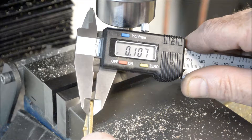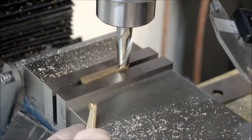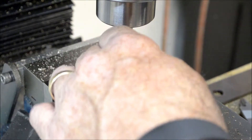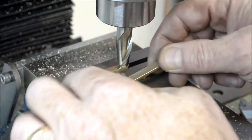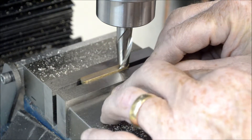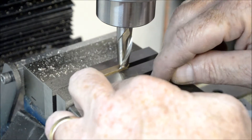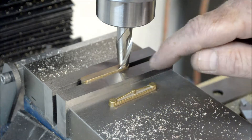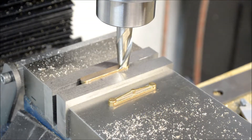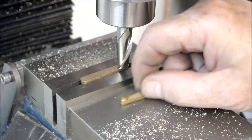I'm going to take twelve thousandths off of this one, set it up the same way, and take twelve thousandths off of this one as well. Then I'll put them in the parallels across and spot these bosses down to the five thirty-seconds height. They'll get drilled later on.